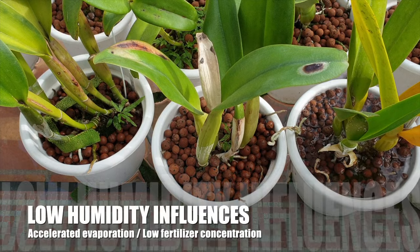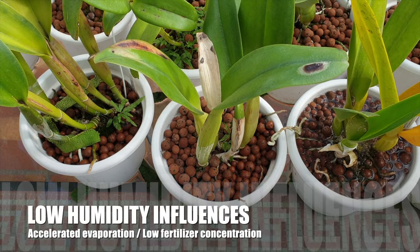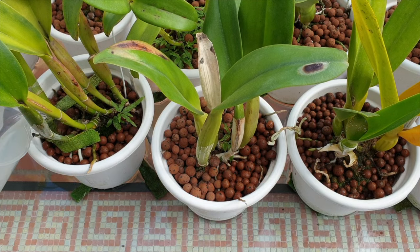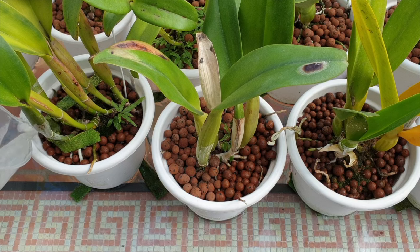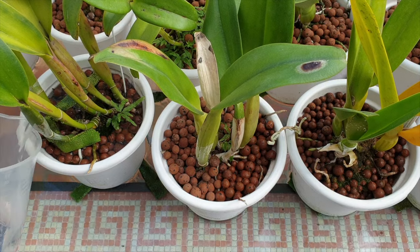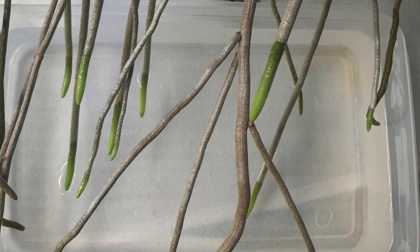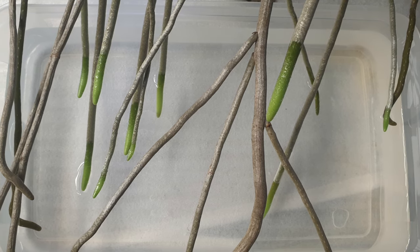If your humidity is low, then going with a weak concentration of nutrients every time is the way to go about fertilizing your orchids. But in either case, watering orchids before fertilizing them is not going to allow for the nutrients to be absorbed by the velamen in the concentration that you have in your water.